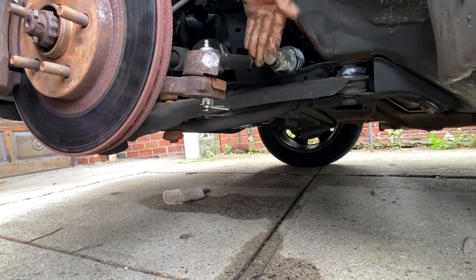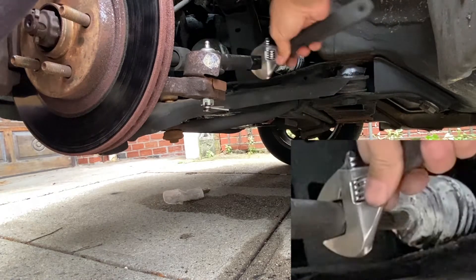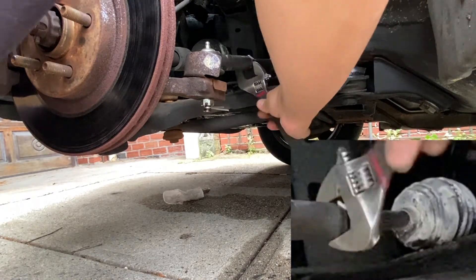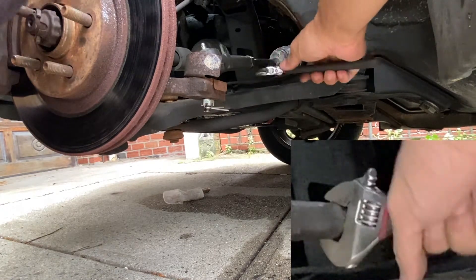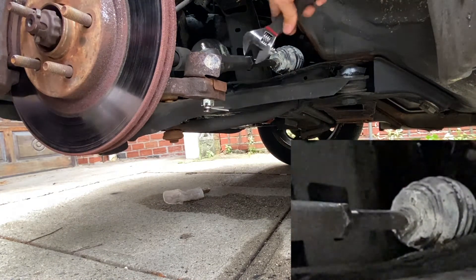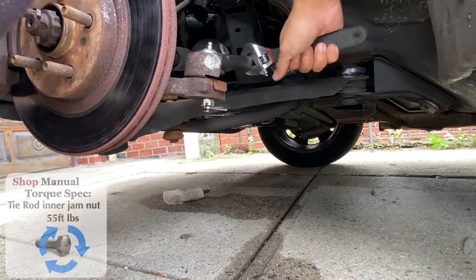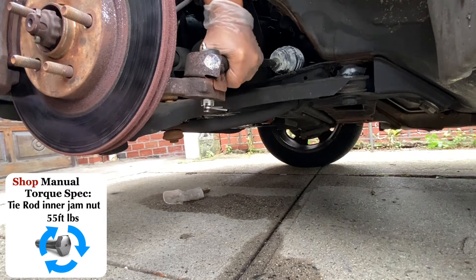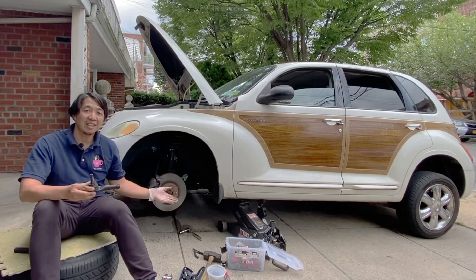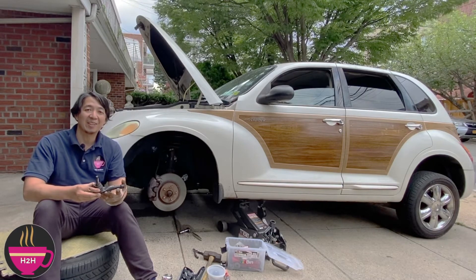Now let's tighten the jam nut. And that is how you replace the outer tie rod end on this 2002 Chrysler PT Cruiser. This has been another episode of How to Helen. My name is Jeff and thank you for watching.